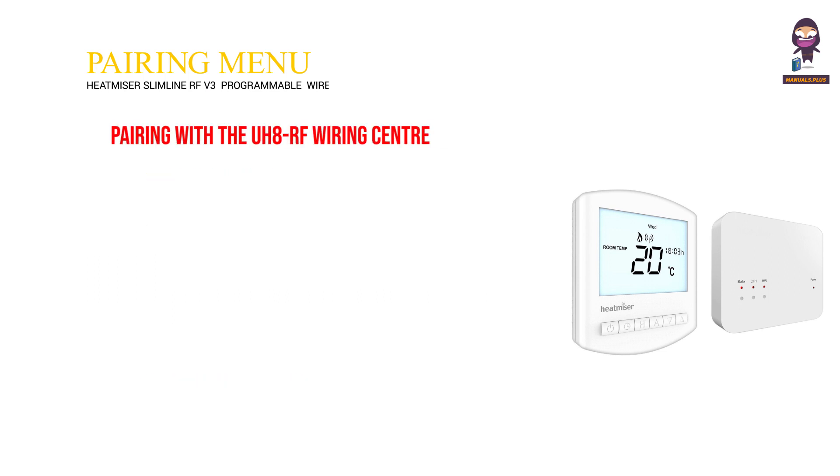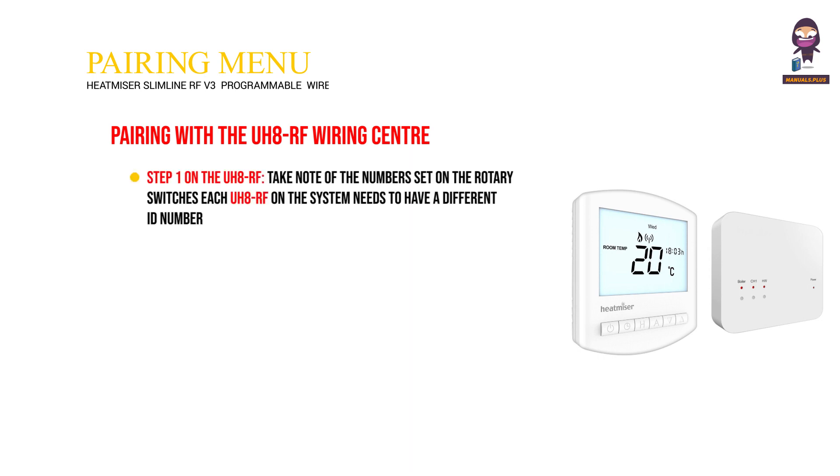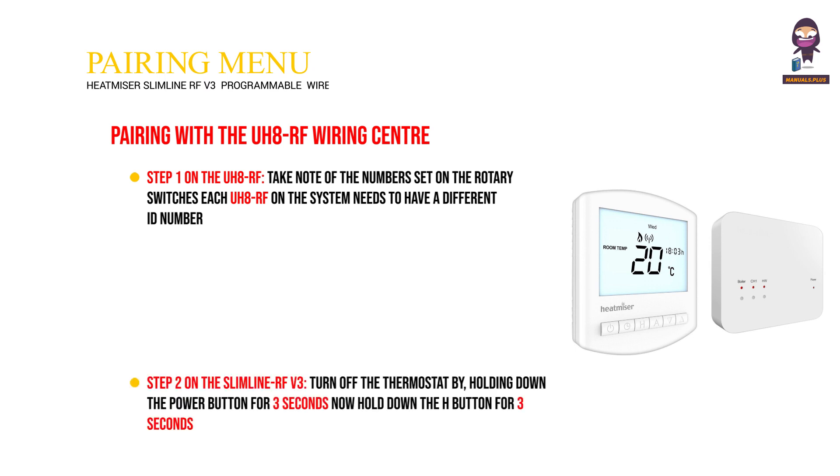Pairing with the UH8RF Wiring Center. Step 1: on the UH8RF, take note of the numbers set on the rotary switches — each UH8RF on the system needs to have a different ID number. Step 2: on the Slimline RF V3, turn off the thermostat by holding down the power button for 3 seconds, then hold down the H button for 3 seconds until you see P1 in the top right-hand corner of the display. Press the clock button once to change P1 to P2, then press the H button once to enter P2 settings.